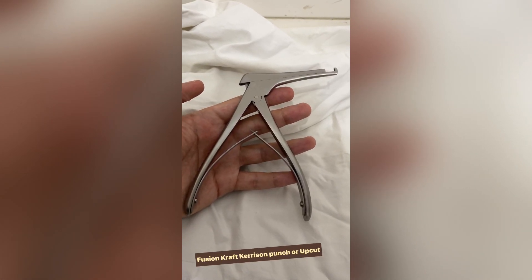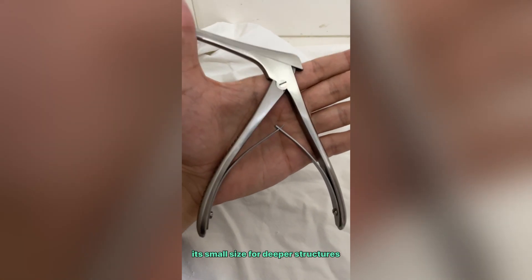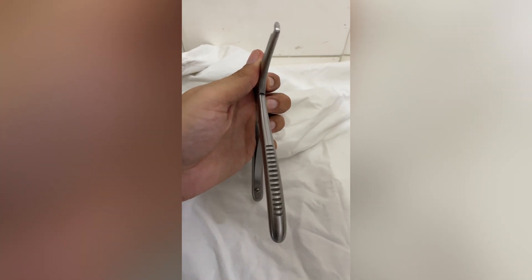Fusion craft, kerosene punch or upcut, it is used for laminectomy. When the situation requires extra reach, these lung punches can offer reserve for bridging the distance.